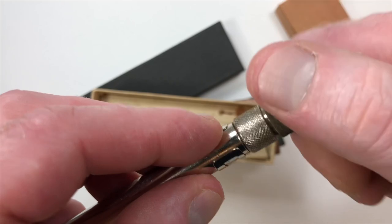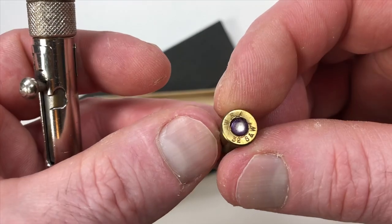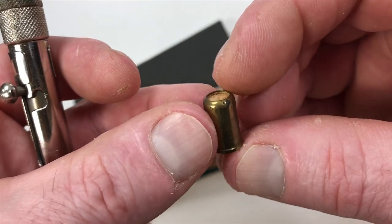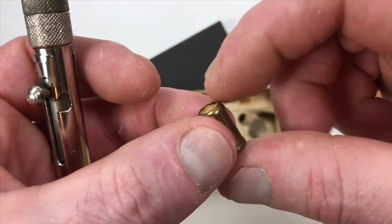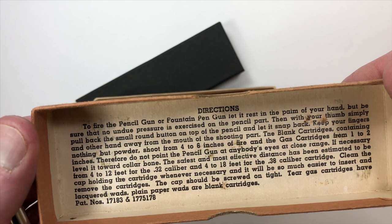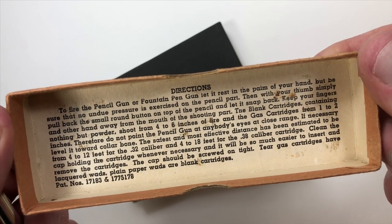To load it, you screw on the chamber and the cartridge would sit inside. Here are the cartridges — we're not going to load this. Winchester Repeating Arms, 32 Smith and Wesson. This is a 32 Smith and Wesson cartridge, but it doesn't fire a lead bullet and there are no BBs inside, so this isn't a shot shell. It's a gas cartridge gun, 32 caliber, 32 Smith and Wesson.